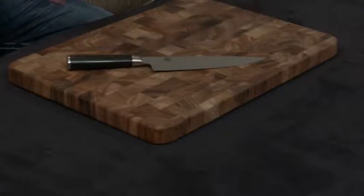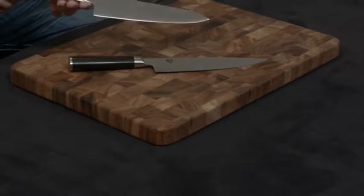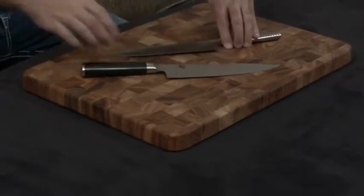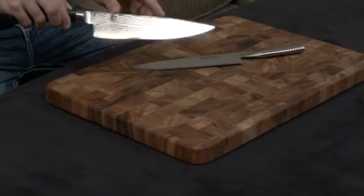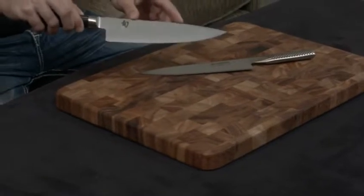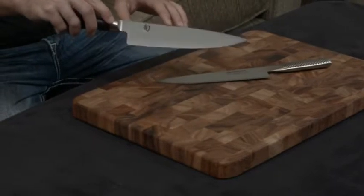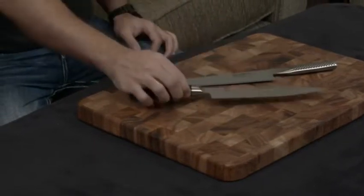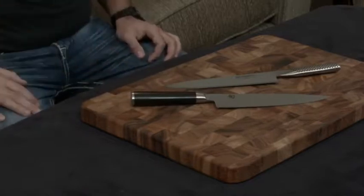On top of that, the Global is just a piece of Cromova 18 that's been sharpened to an edge, whereas the Shun is a piece of VG Max that also has 34 layers on either side of stainless steel incorporated into it, and that does a couple of things. Number one, it gives it this gorgeous Damascus finish, but number two, it makes the blade extremely resistant to pitting, to staining, to rust, and things like that.